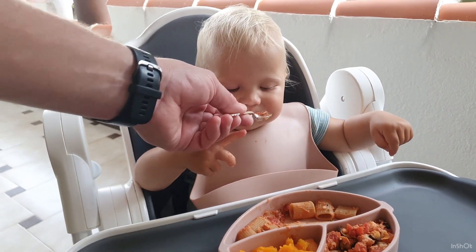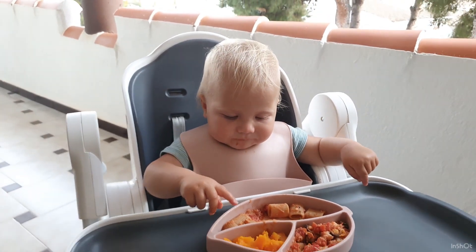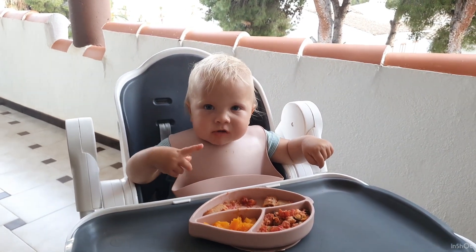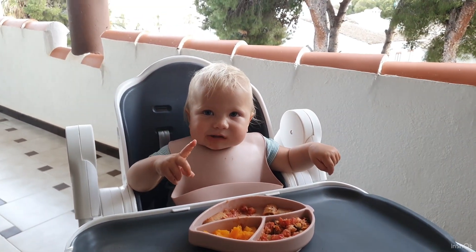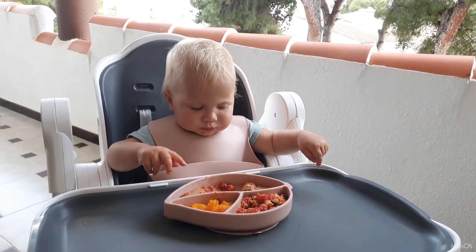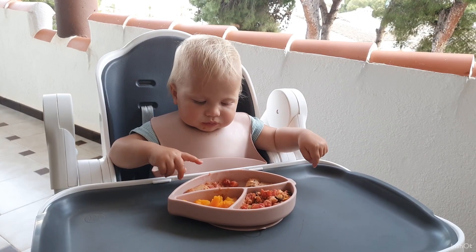If your baby loves pasta, you may also buy not only wheat pasta but pasta from other cereals — from lentils, for example. It's the best way to introduce carbohydrates for your baby.